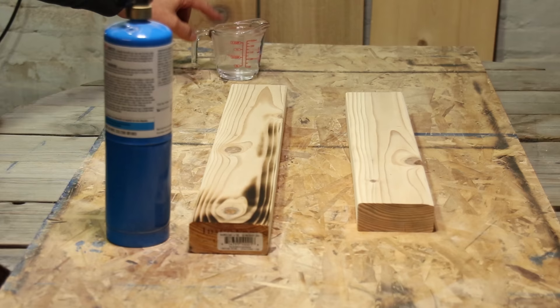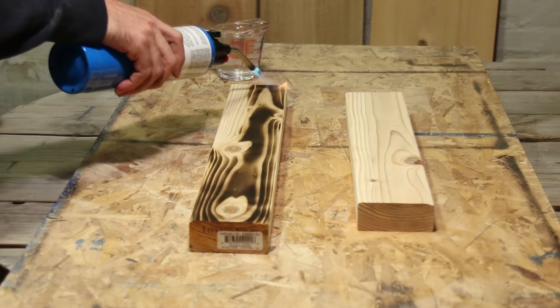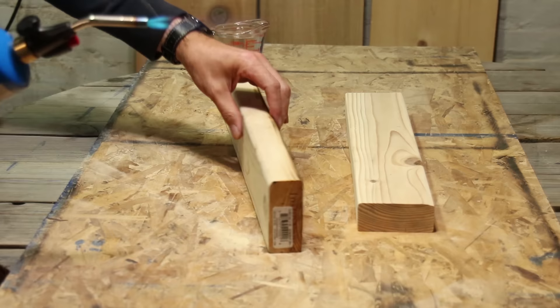With that said, I am doing a wood-burning technique today called Shou Sugi Ban — I think that is how you pronounce it. If not, please leave a comment if you know the actual pronunciation.